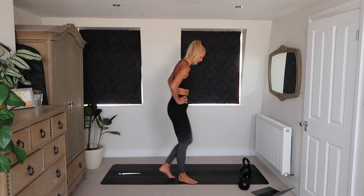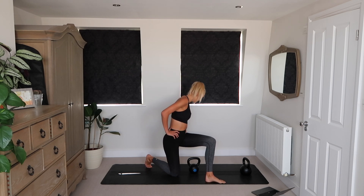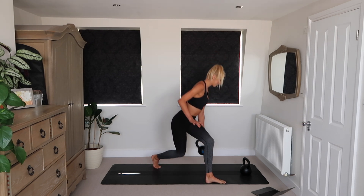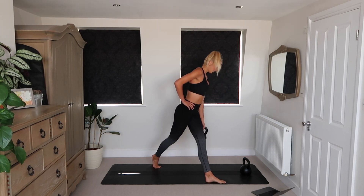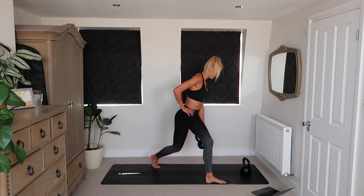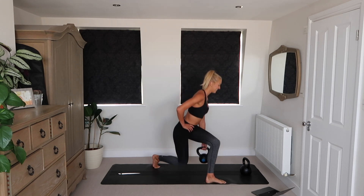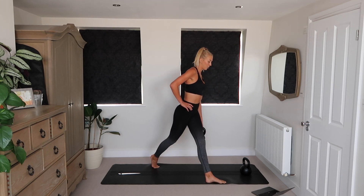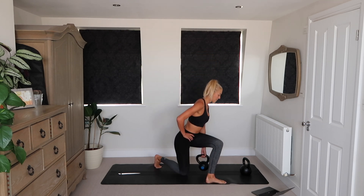Curtsy lunge on that leg. This is going to be tough. Only 20 minutes, so we've got to work hard, we've got to push ourselves. Nice deep range of motion — back knee taps to the ground.